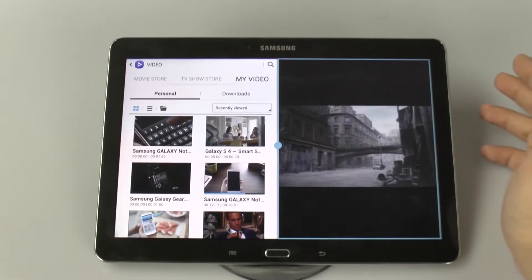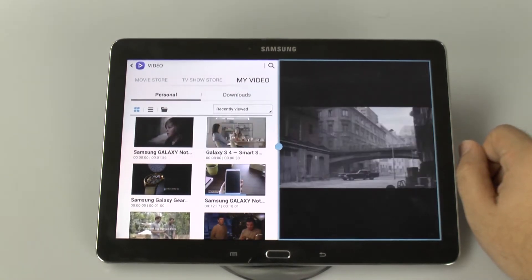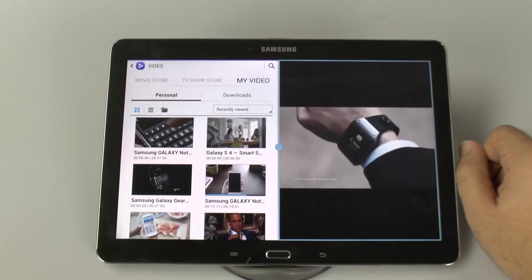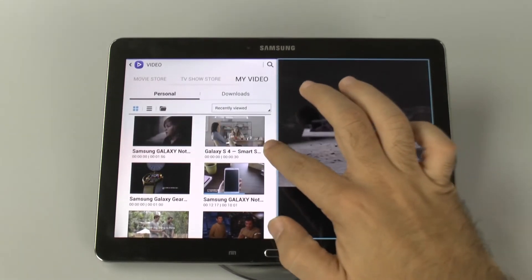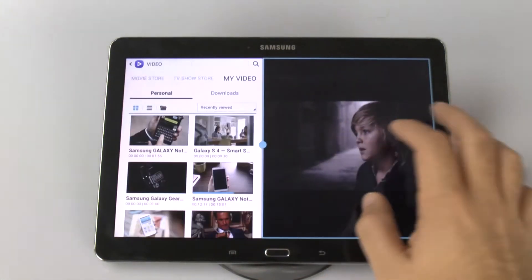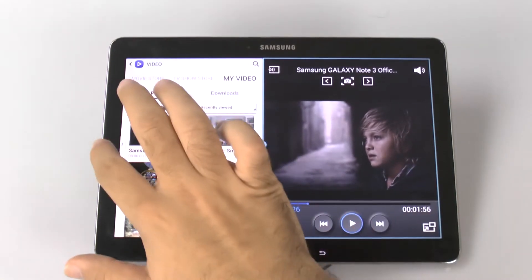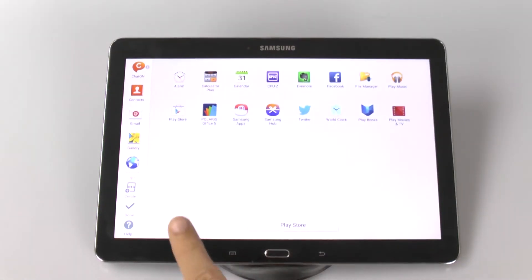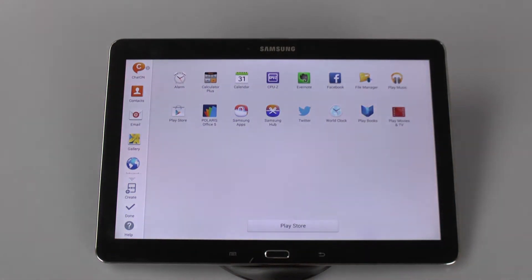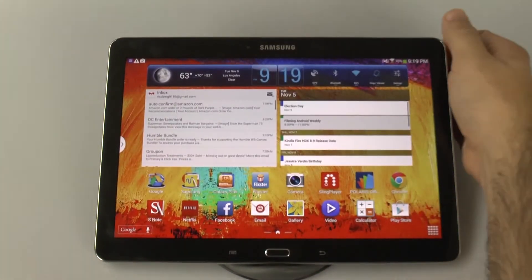And of course, you have split screen, so you can have two apps simultaneously open at the same time. This is something that even the Surface tablet couldn't do until this year. It stands out very well when it comes to watching things in perfect quality and doing two things at once. The split screen has added a bunch of features as well, with a lot more apps than before, and it's really easy to add more — either by browsing your existing apps or going to the Play Store.